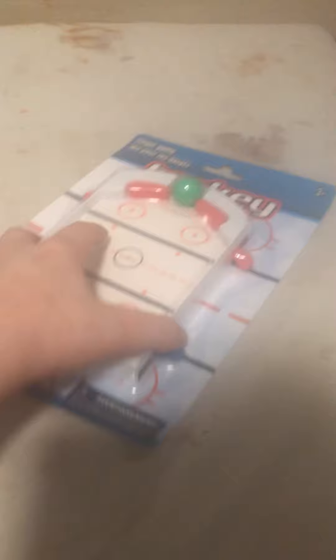Hey guys, it's me coin collector again. Today we got random stuff that we got from the store. Let's see if we could get something very good. Let's get started with the unboxing. First off, we'll be unboxing this hockey game.